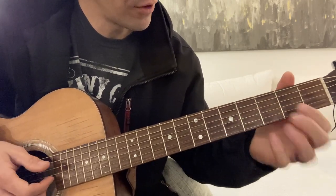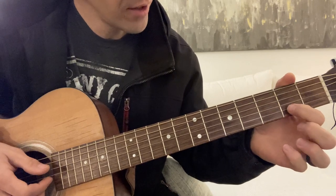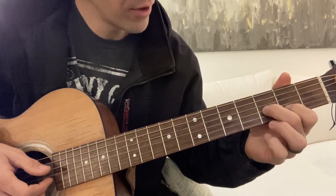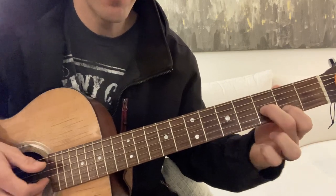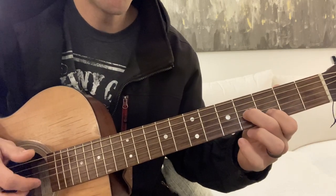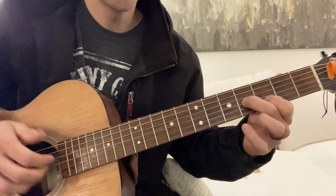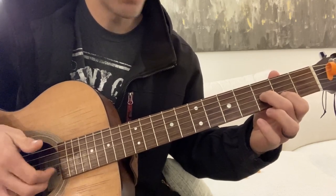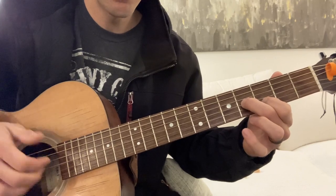Take your first finger, second string, second fret. Second finger, third string, third fret. You're going to slide up, hit these two strings right here, and you're going to hit this third one. See that?